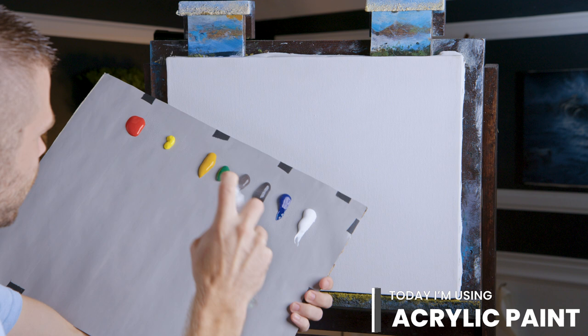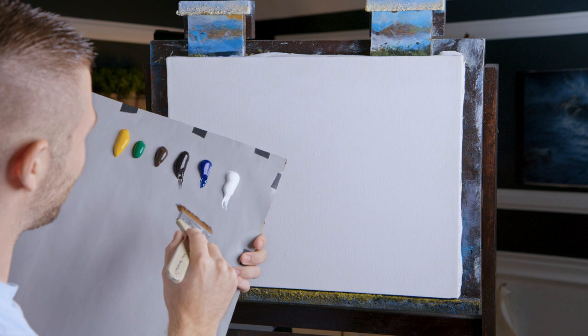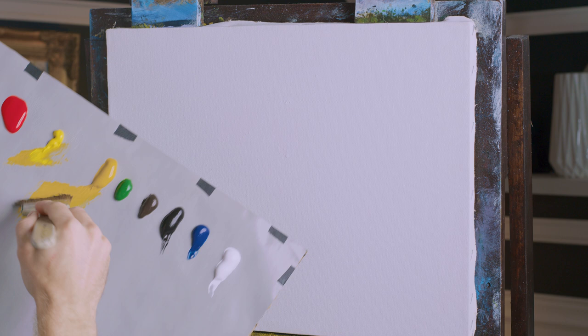I'm going to start off today by misting the canvas, mostly the top there, with a little bit of water. Might as well mist my paint so they don't dry out. I'll be doing that quite a lot through the painting. Let's get our little flat brush and put it in some water just so that it doesn't suck up all the moisture from the paint and doesn't spread very far. I'm going to do a beautiful little sunset here.